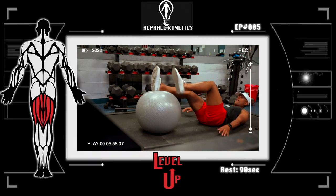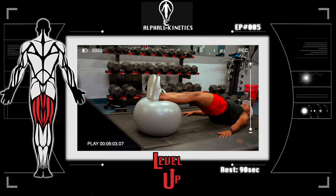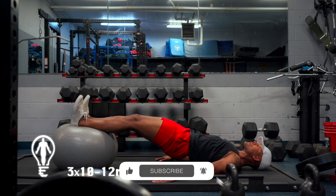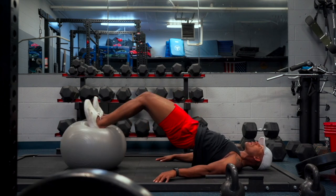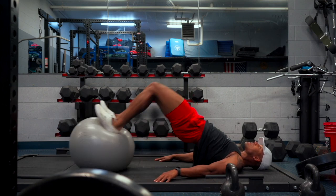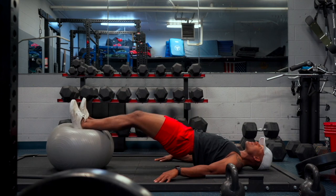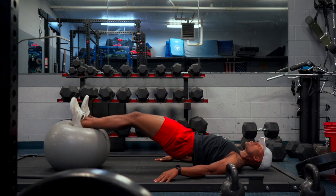Exercise number five is a hamstring-focused exercise — we're going to perform medicine ball curls. Position yourself as seen in the video with a medicine ball or stability ball and use your body weight to perform hamstring curls. A key pointer: try to optimize dorsiflexion — simply lifting the front portion of your feet upwards — in order to reduce unnecessary engagement of the calf muscle. Remember, our primary focus is our hammies. That said, we're still eliciting some time under tension to the glutes, and recruiting overall stability from our core.